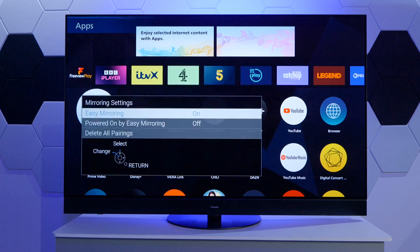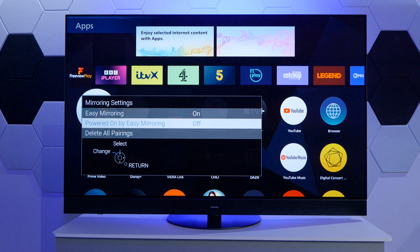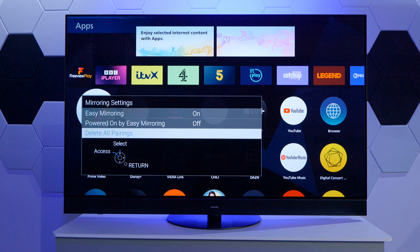Once we confirm that, we can also enable Power ON by Easy Mirroring, which means that if the TV is in standby, it will be turned on when we start the mirroring function from our smart device. And if you have too many devices, you can delete the pairings which will take place for mirroring.